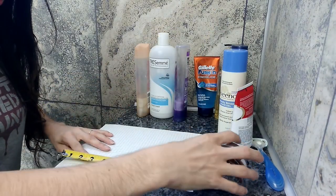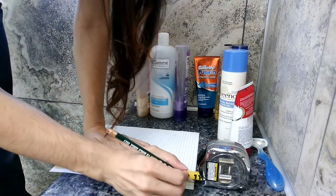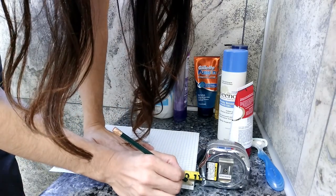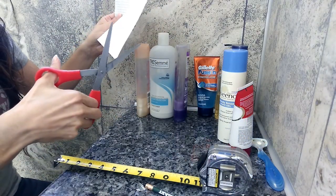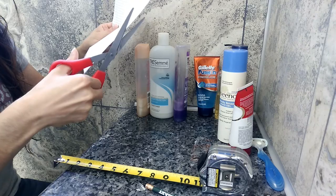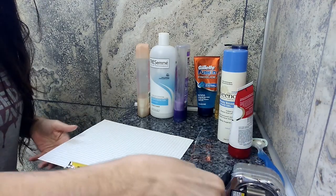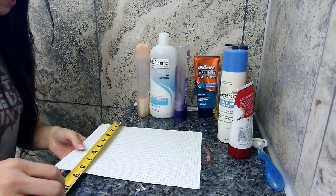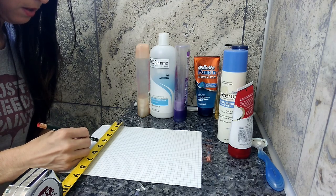12 inches minus 1 inch for tile minus a quarter inch for mortar leaves us with 10 and a quarter inches. That's pretty much right there — I just have to cut off that little bit on the other end and we have our niche. Since the back tile and front tile roughly cancel each other out, I'll call that a wash. And the depth is 3.5 inches — right there.